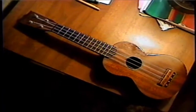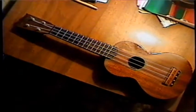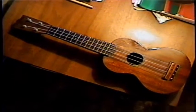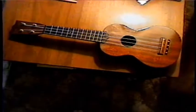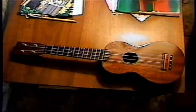That ukulele that Mary plays — it looks vintage, made by Martin. Did you buy this one brand new? Yeah. He didn't play it so he let Mary Lou have it in exchange for some bongo drums. It looks nice.